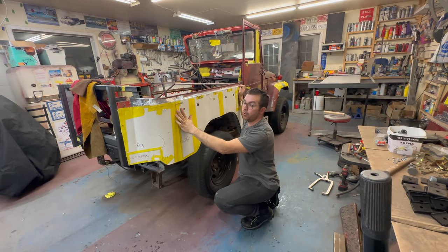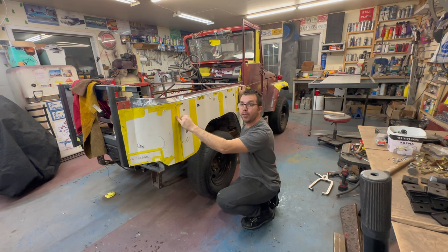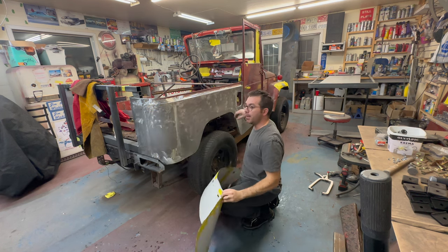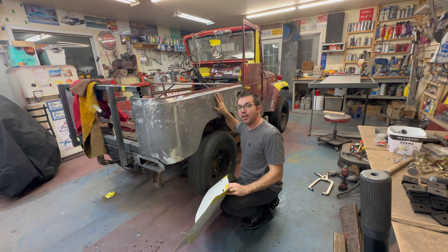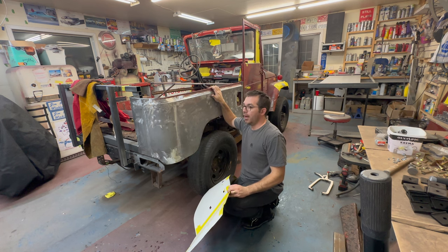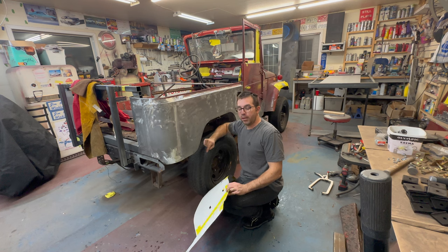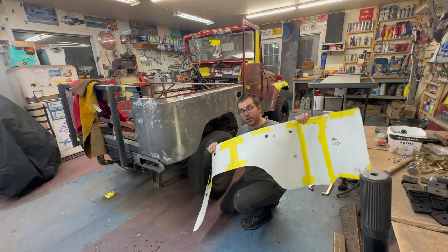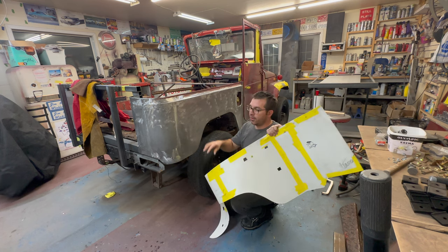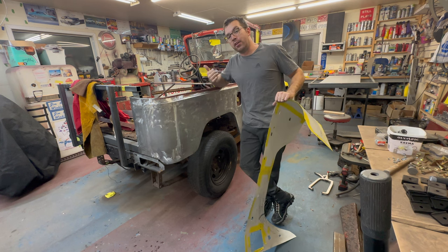In case you hadn't seen the last video, we got a quarter panel on this truck using this template I made with an overhead projector. If you haven't seen that, I'll put a link up on the screen — it might be two or three videos. You get to see how we made this quarter panel using the overhead projector and my templates. Now the next thing is we've got to do it all over again on that side, so let's get into it.